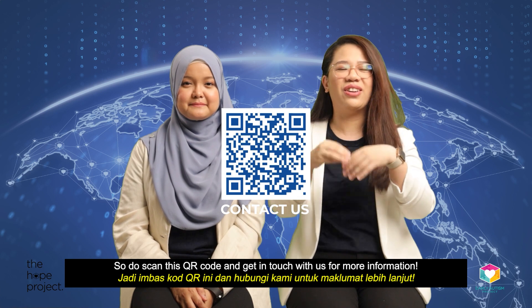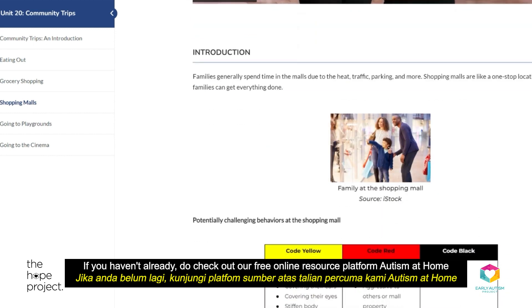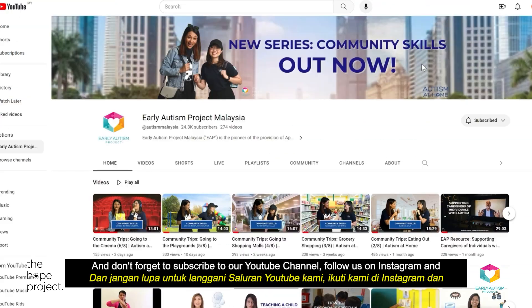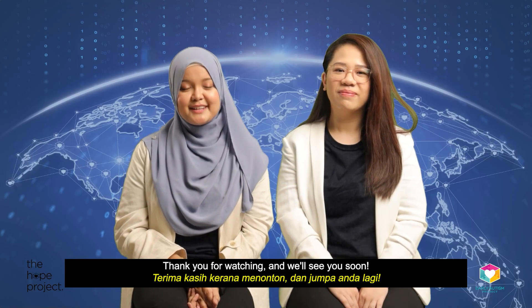Do scan the QR code and get in touch with us if you want to find out more. If you haven't already, do check out our free online resource platform, Autism at Home, which has all the corresponding articles and downloadables for you. Don't forget to subscribe to our YouTube channel and follow us on Instagram and Facebook to stay updated. Thank you for watching and we will see you soon. Bye!